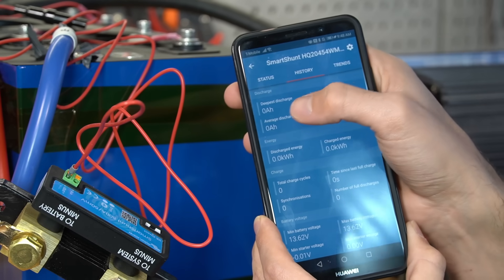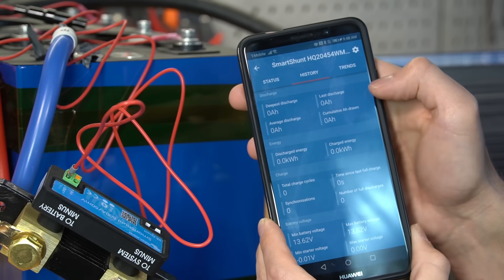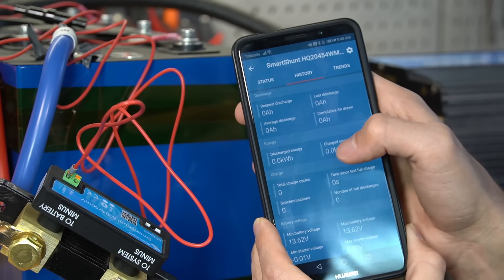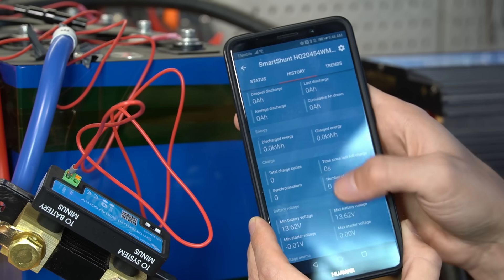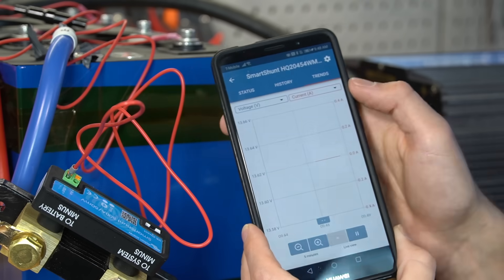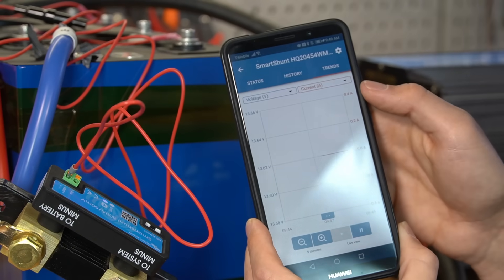You also have a history tab, and this is really cool — it shows the deepest discharge in amp hours, average discharge, last discharge, cumulative energy, discharge energy total, charge energy, lots of cool stuff. And then you have trends, so it plots it out on a graph, which is really awesome.